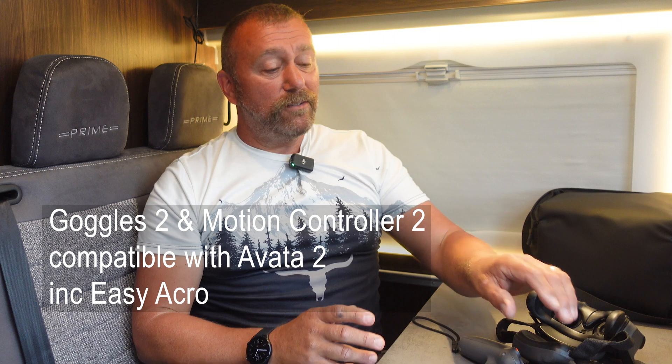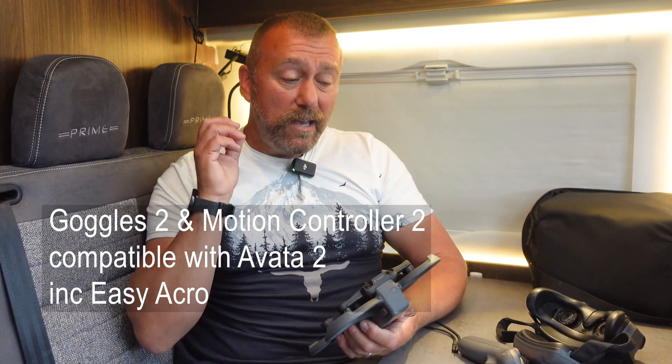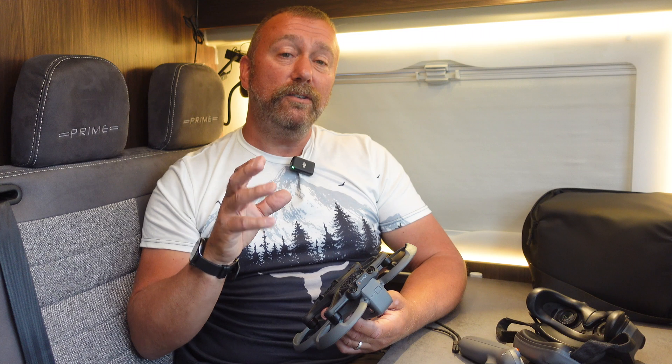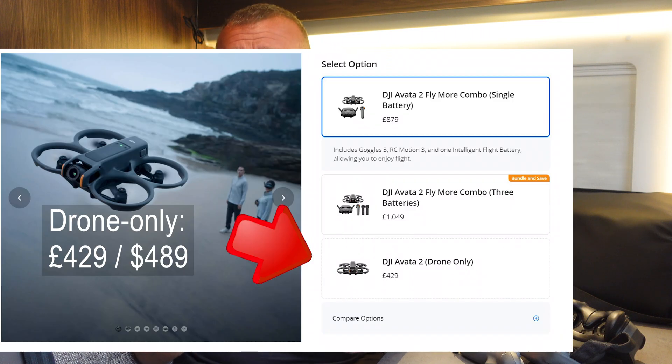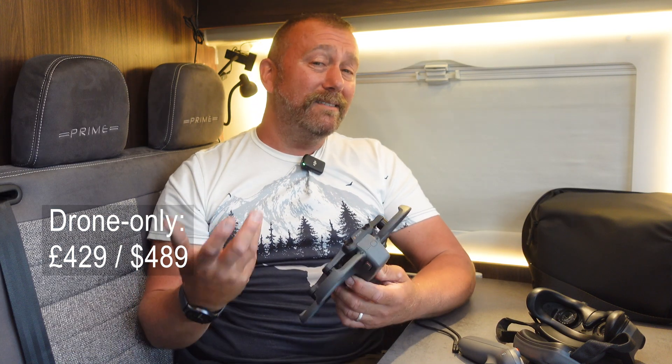If you're using the Goggles 2 and the Motion Controller 2, they will now recognize the Avata 2 as well, and that is one of the key points of this latest firmware update. The Avata 2 will now work with the Goggles 2 and the Motion Controller 2 — some backwards compatibility that many people wanted — meaning if you already own those, you can just buy the drone-only package for just £429 or $489, which is not bad at all if you're happy with the existing Goggles 2 and Controller 2.